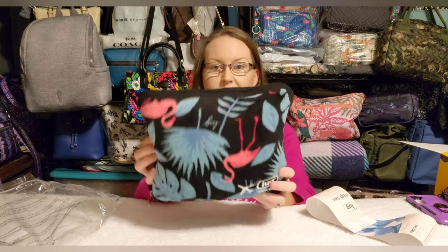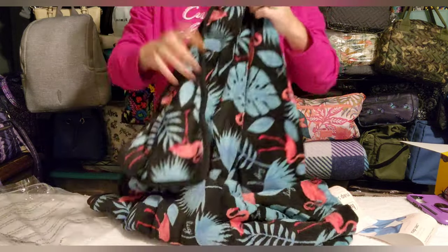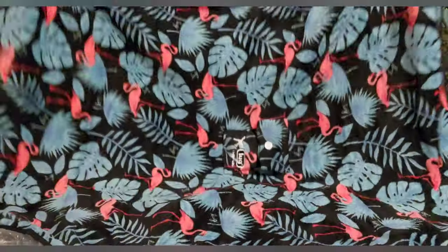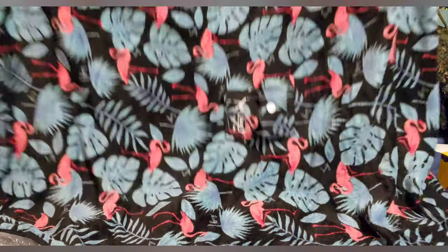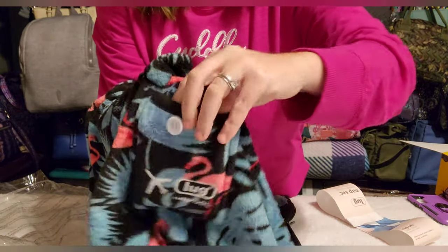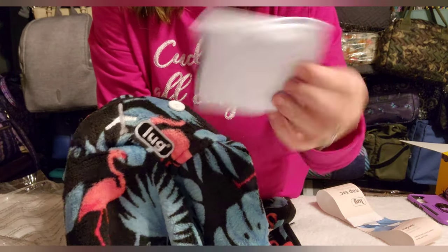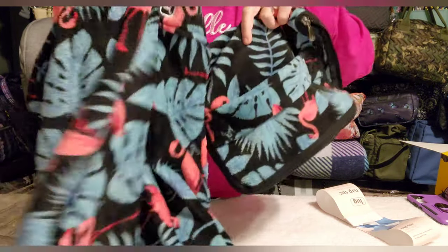This is the flamingo black, and it's this little pillow that unzips on three sides. Inside is a blanket — it's not a big blanket, it's perfect for a little kid. My daughter's eight and this works perfectly for her. There's a little pocket with a button, and inside is a little plastic pillow you blow up. You put it back inside the zipper case and you have a little travel pillow and blanket set.